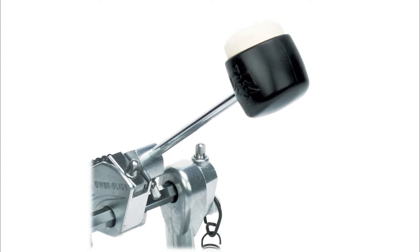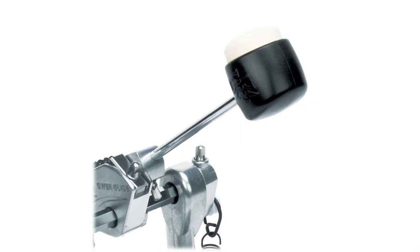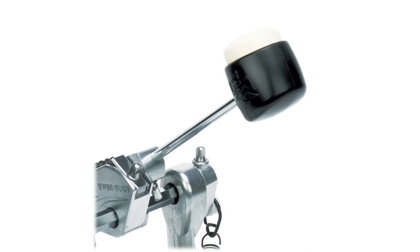Designed for the studio and live performance, the DM10 MKII Pro Kit is a premium 10-piece electronic drum kit complete with six mesh drum pads, four cymbals, and a heavy-duty quick-lock chrome rack. If you're seeking the ultimate accessory to complete this kit, look no further than the KP1.